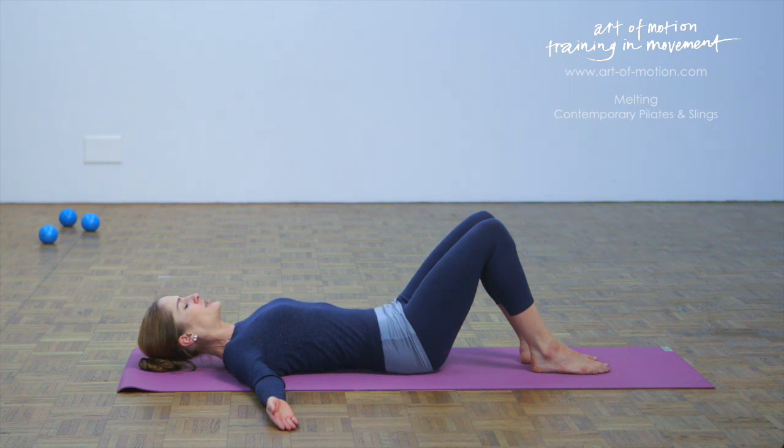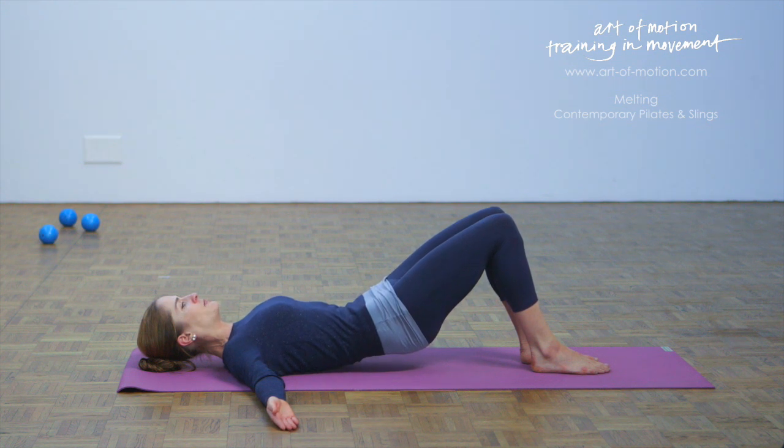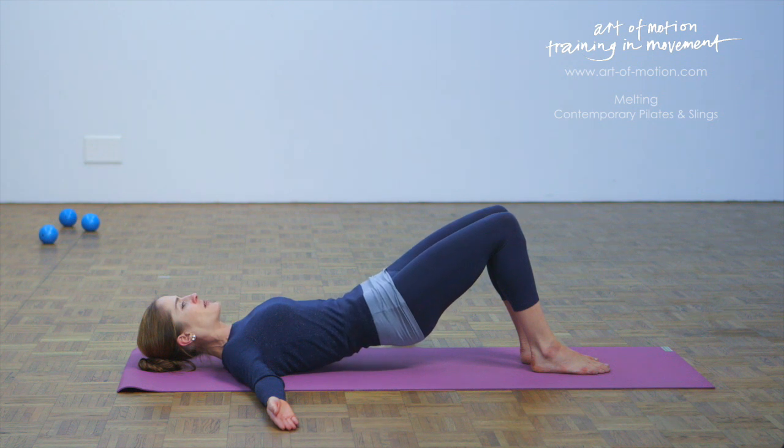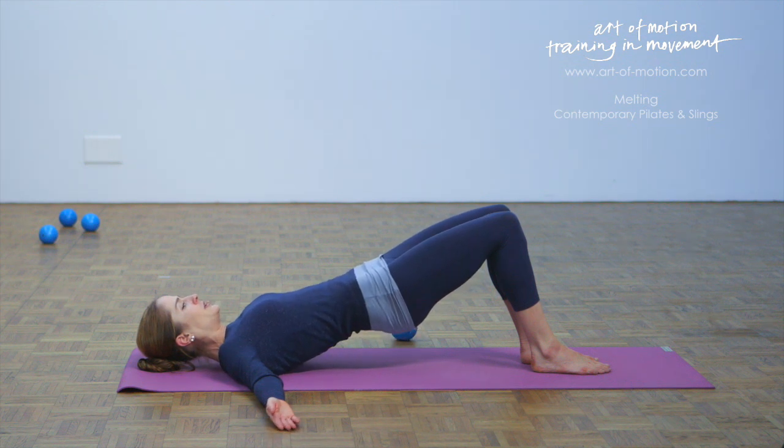With your next exhalation, tilt the pelvis back — let the lower back melt into the floor. Lift the pelvis. With your next exhalation, keep rolling up. Feel the water running up towards your diaphragm. And then exhale, keep rolling up into a shoulder bridge. Let the breath flow. Feel the water spreading out again, warming the shoulders, warming the arms, the hands, the fingers, relaxing the back of the neck.